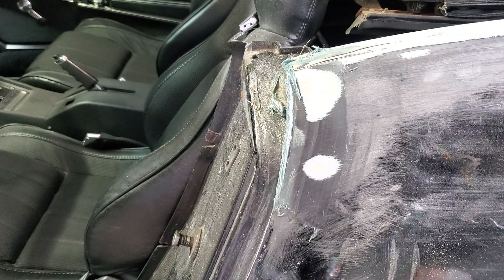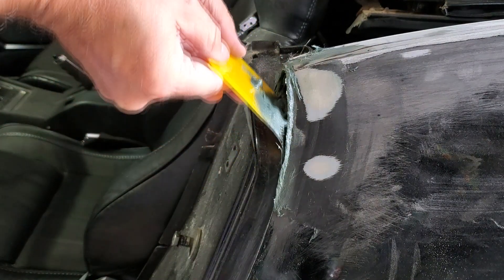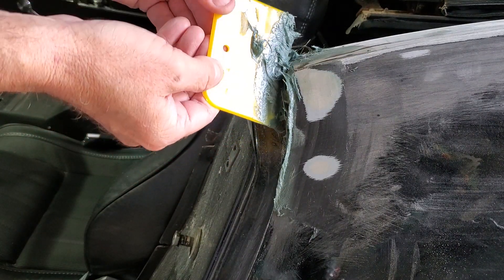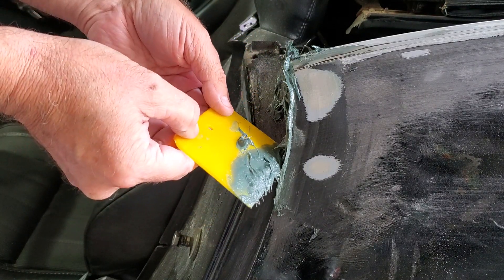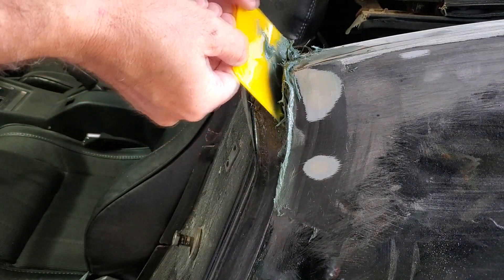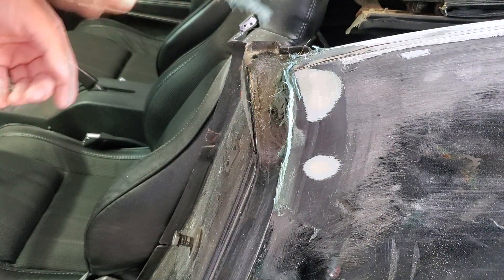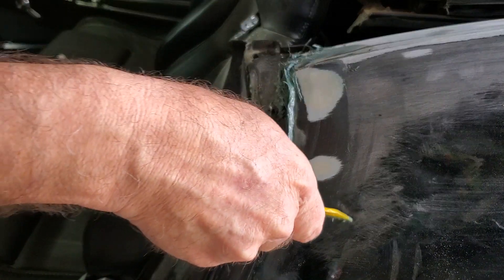That gives us our edge here. So now we can just come in here and flatten it out a little bit and bring in this scoop. I kind of messed up the top a little bit, but it's not going to be perfect by any means. We'll have to come back in here and sand it down.